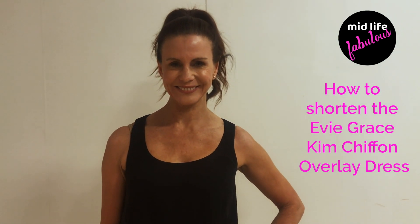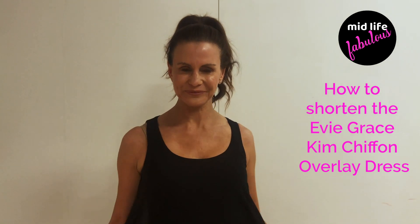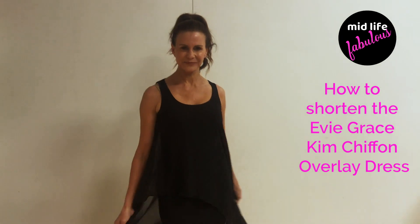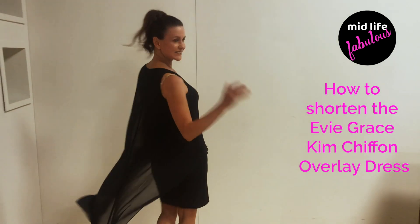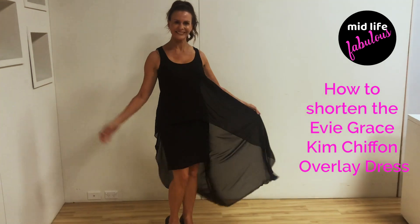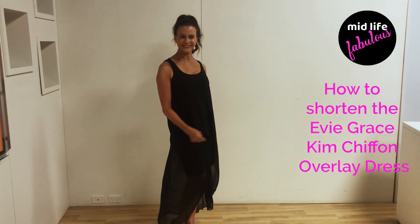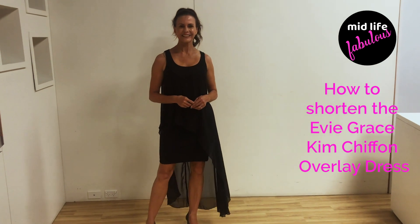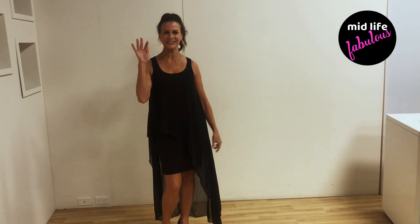We've got Simmy here today and she's wearing an Eevee Grace dress. One of our lovely midlife fabulous ladies, Susanna, has bought this dress and she's asked for advice because she's only five foot two. She's asked how she can style it and make it shorter, so Simmy is going to show us how to actually make it shorter for you, Susanna.